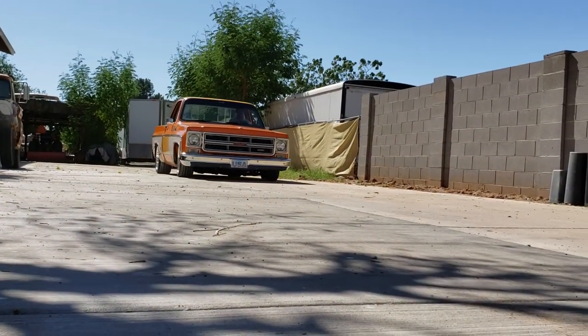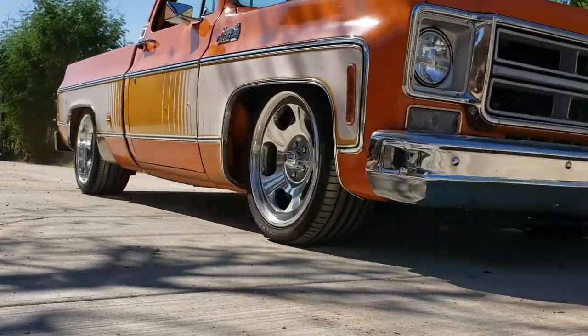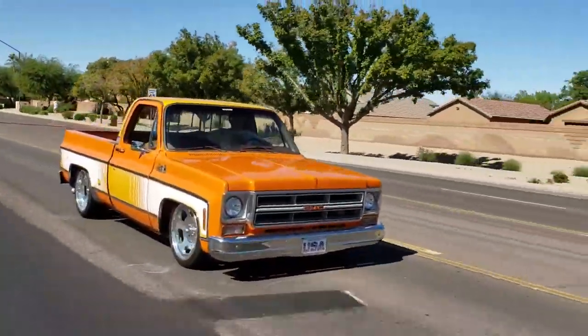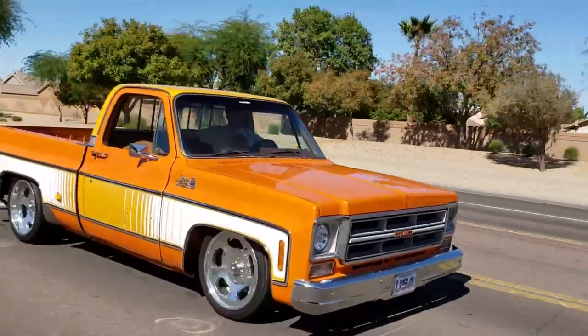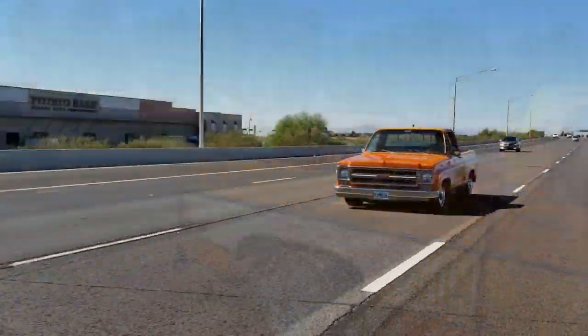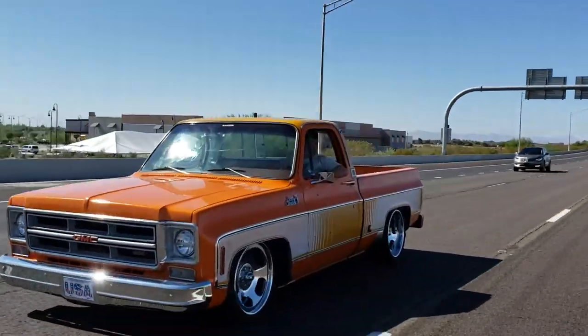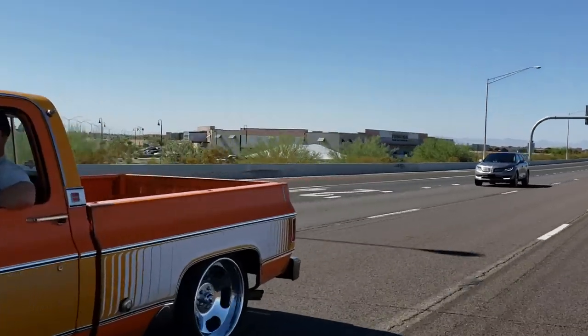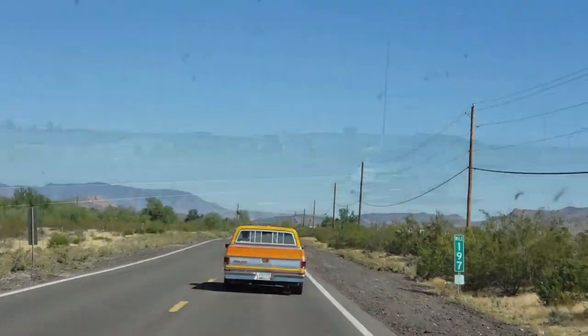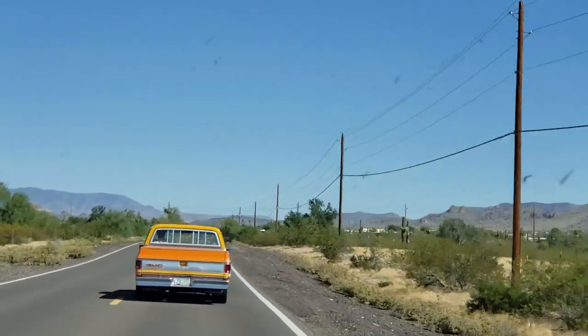Driving this truck now, going from a leaf spring truck to the four-link with coilovers — having that adjustability — it's like a luxury car. You can see Orange Slice's body is perfectly settled as it goes down the highway and over road imperfections. It cruises so smooth. After installing and driving the kit, I'm a true believer: not only do I get the low stance that I want, I get the ride quality I desired.